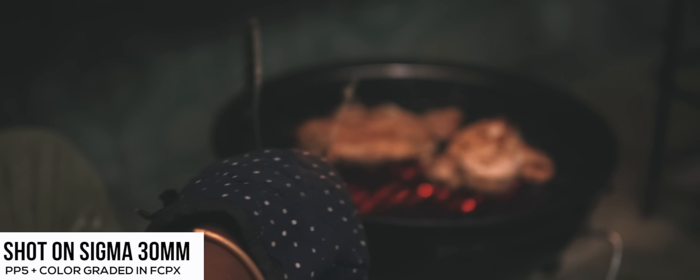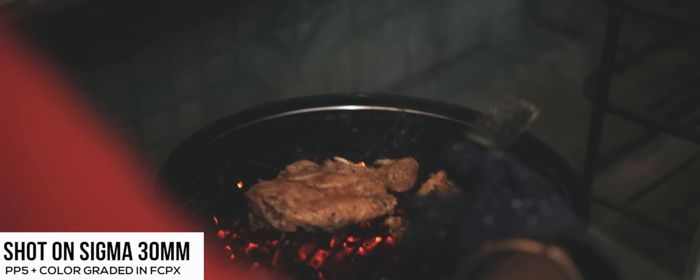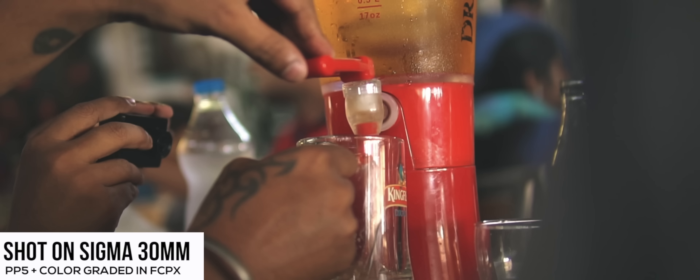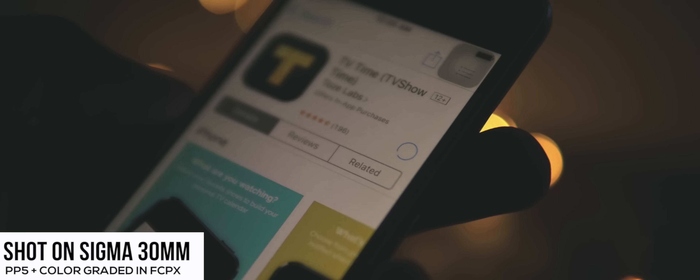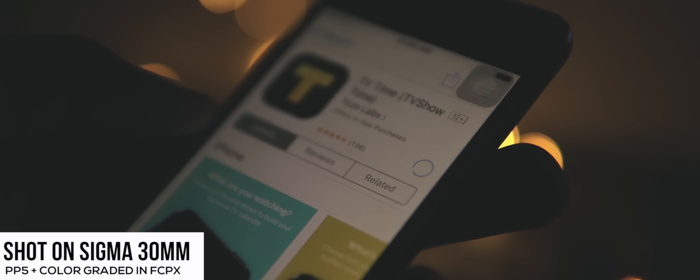Let's talk about the aperture. This lens has an aperture of f1.4, which means extremely good low-light performance and really creamy bokeh — and you can probably see that from the sample footage on screen now.